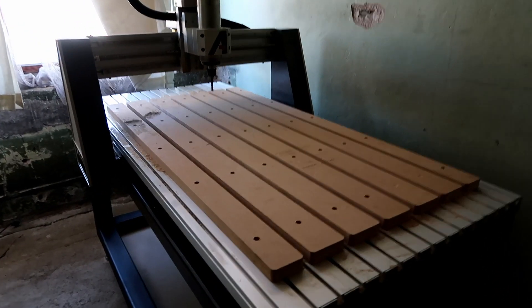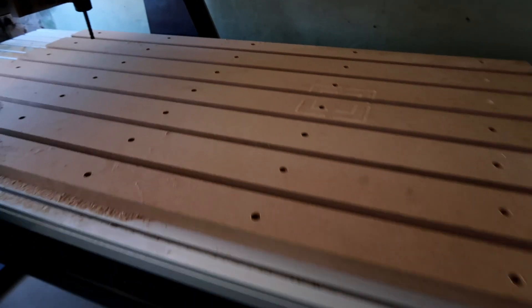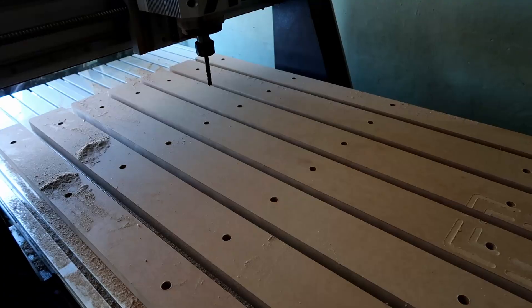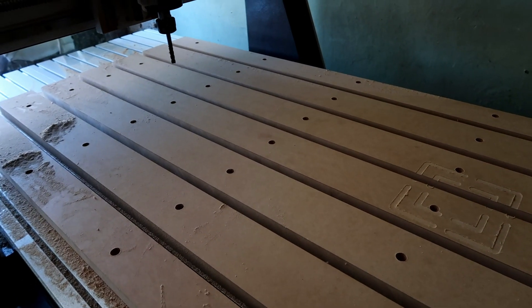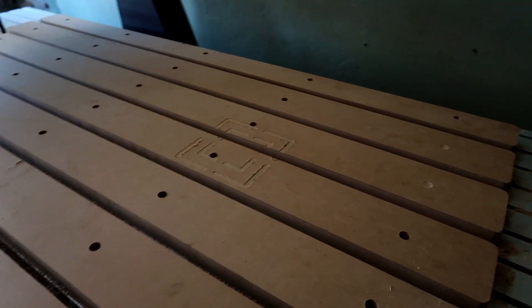The base for the CNC is done. There is still a lot I have to do — I want to make a dust shoe, I want to make an enclosure for the whole CNC to keep down the dust and the noise, but those things will have to wait for a while. The next thing I'll do is fly cut the surface so I can at least start making some patterns for metal casting.